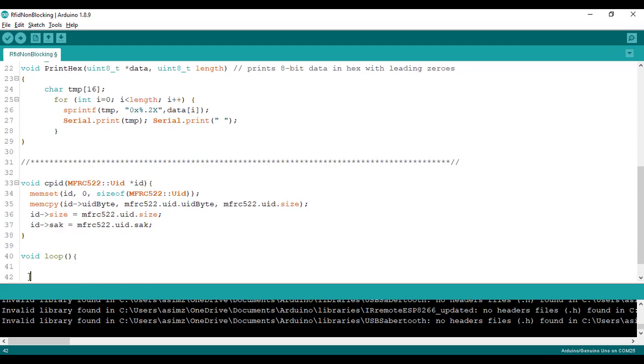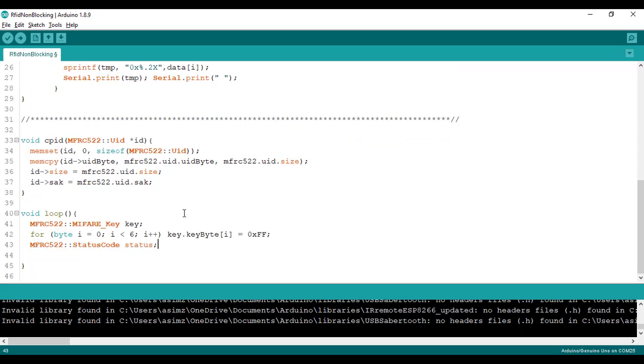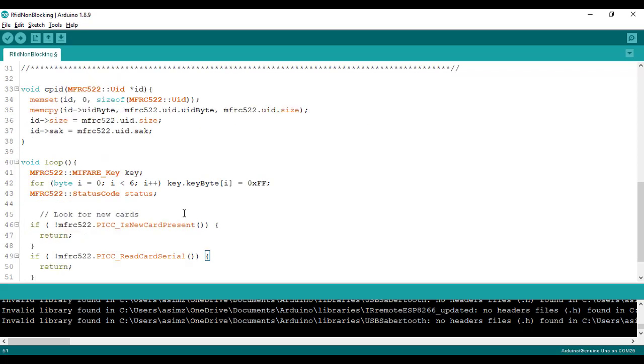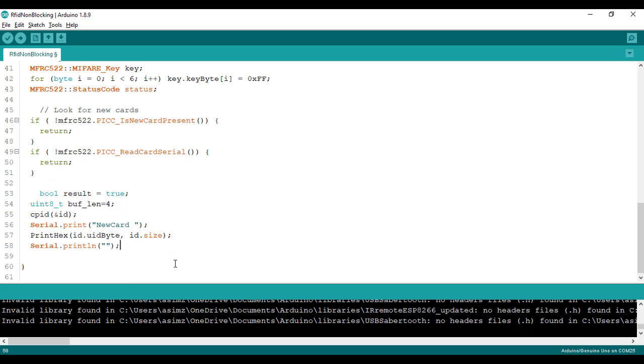After this, we will write the void loop function. In the loop, we first create an object of the MIFARE key and then read the status code returned by the RFID reader. We add two conditions to check if there is a new card present. If there is no new card and nothing on serial, we return — meaning it will not execute the downward code if no card is present. If a card is present, both conditions will be false, and we set the flag result to true and print the new card on the serial monitor with its hex value.